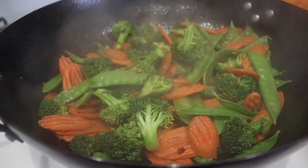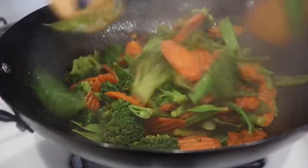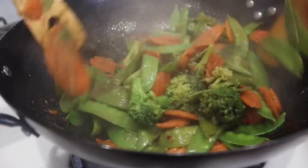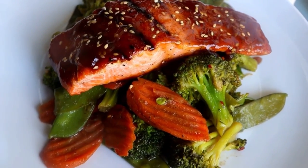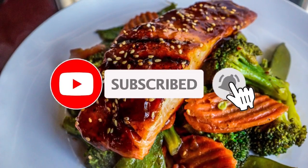As you can see, my broccoli is nice and softened but still has a little bite. All that sauce is absorbed so well in the vegetables. We can go ahead and cut the stove off and put that to the side, covered, until the salmon is done. If you decide to recreate this dish, be sure to tag me on Instagram at Chaz's Cuisines. We'll see you in the next one — bye!